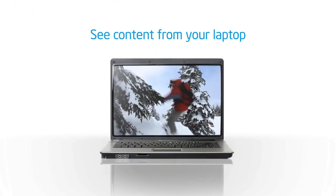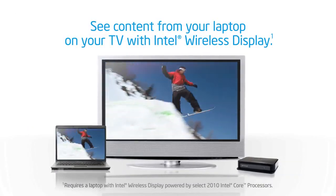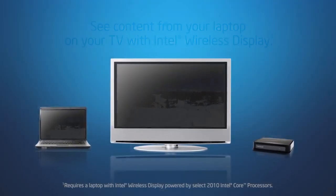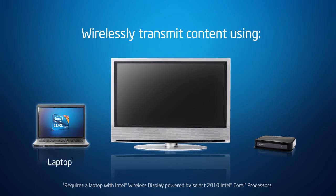Ever wanted to see what's on your laptop on a bigger screen? Now you can with Intel Wireless Display. Intel Wireless Display wirelessly transmits what's on your laptop to your TV. All you need is a laptop with Intel Wireless Display.